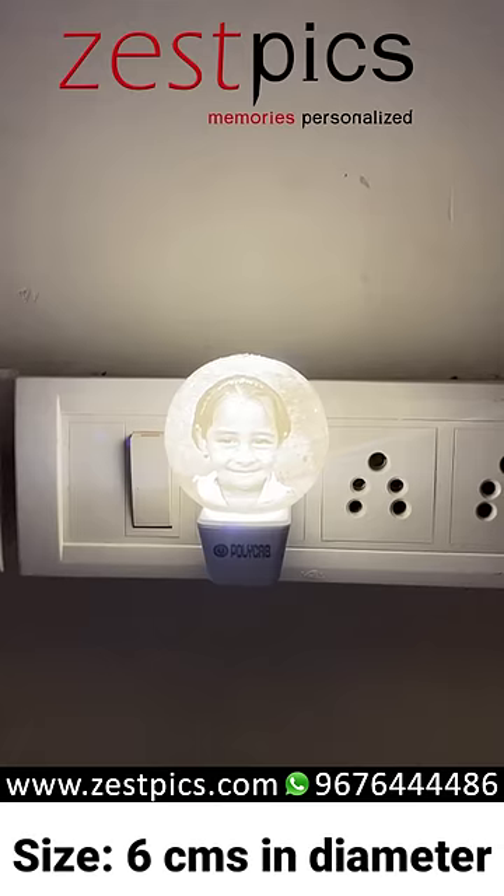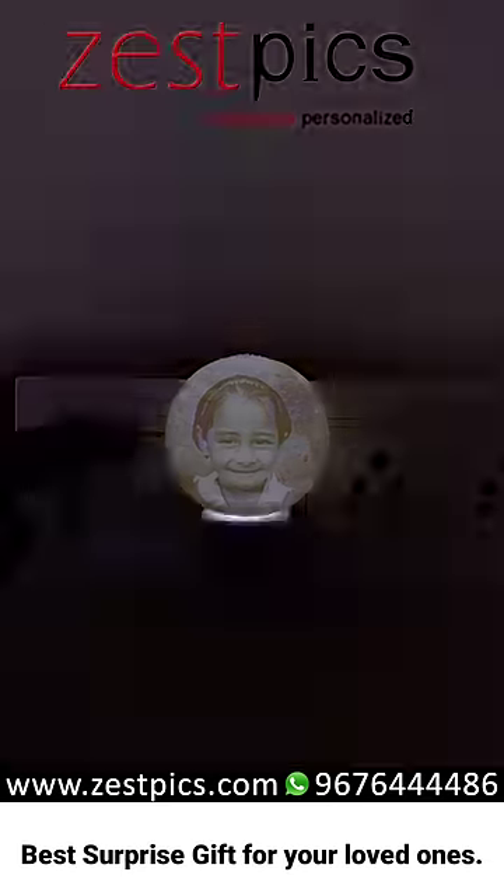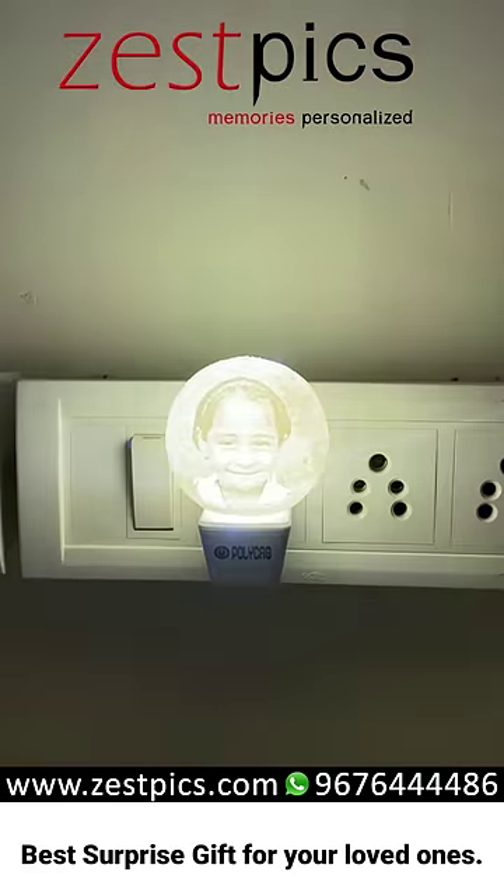See how natural it is. It is the best personalized photo gift. It is made up of lithophane material. See how beautiful it is.